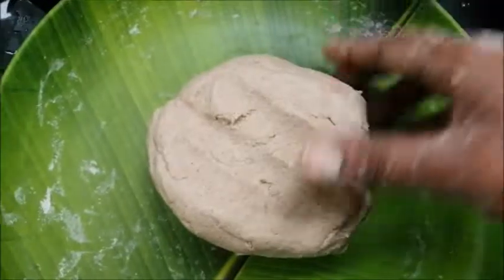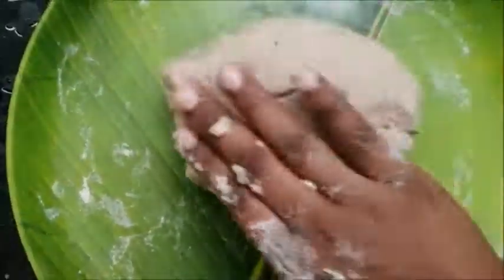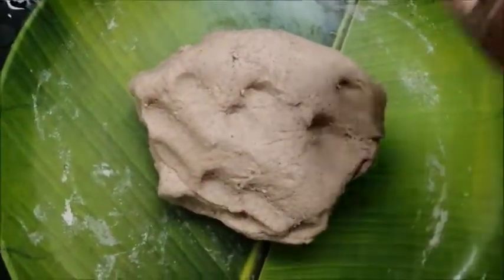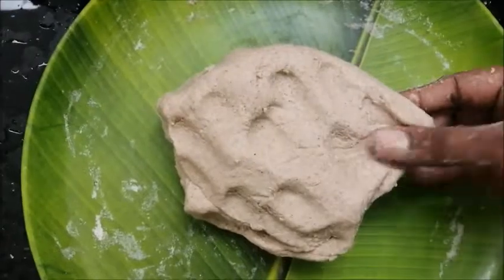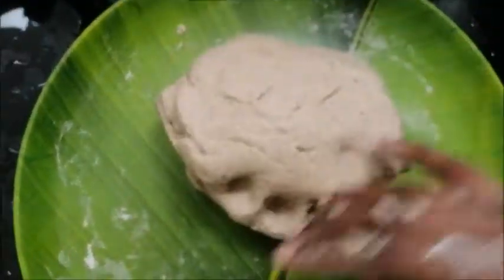I am going to wash the aloo paratha, soak it, and put it in the steam. I am going to coat the aloo paratha, mix it, and put the aloo paratha in — and I am going to put salt in the water. In the heat of the aloo paratha there is a lot of salt.